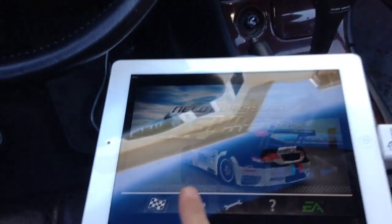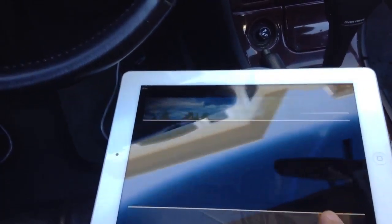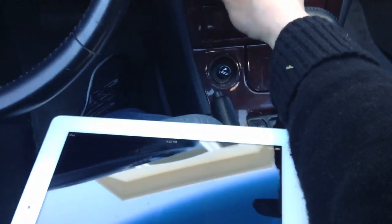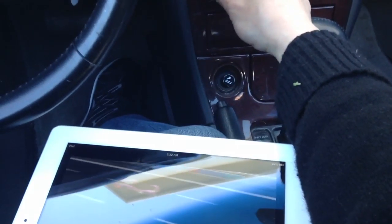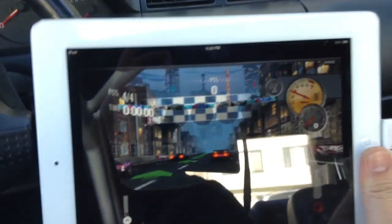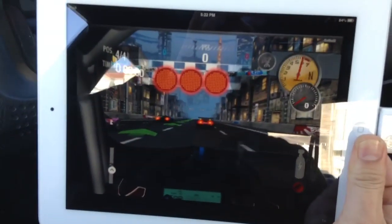So we're going to start the game. And we're going to crank up the car, crank up the radio so we can enjoy the sound. The audio quality is really good.